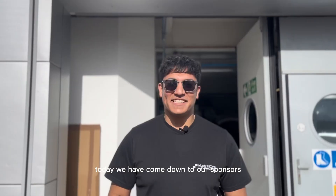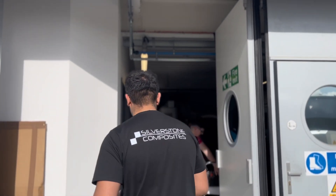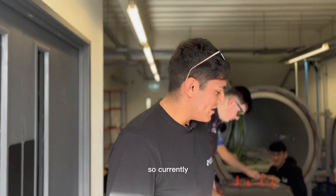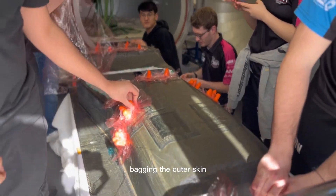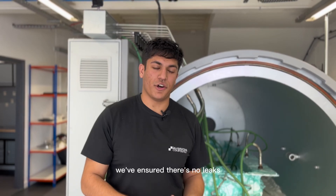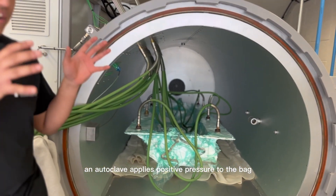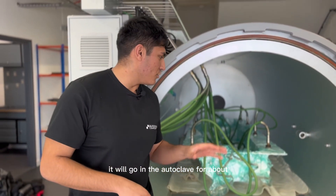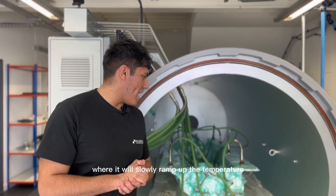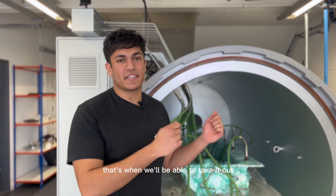Today we've come down to our sponsors at Silver Sun Composites to bag our outer skin. We are adding an orange putty around the dowel pins to ensure that when it comes to bagging the outer skin the dowel pins don't pierce the bag. We've now put the bag into the autoclave, ensured there are no leaks, and it's fully consolidated in all the corners. The autoclave applies positive pressure to the bag ensuring maximum consolidation, and also applies heat which cures the resin. It will go in for about 3 or 4 hours, slowly ramping up the temperature, holding stable for about 2 hours, then slowly ramping it down.